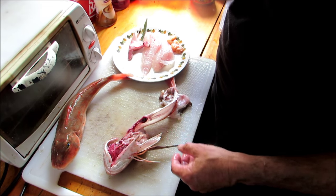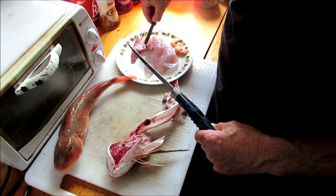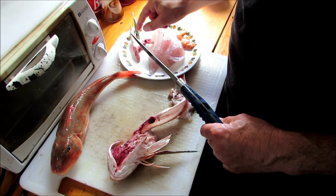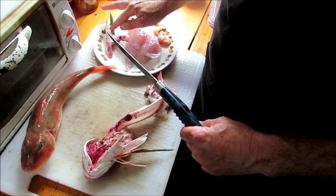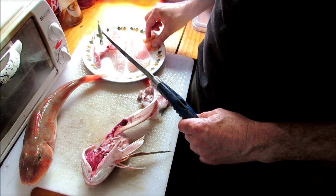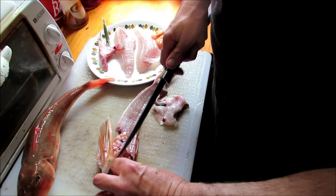From my gurnard I have taken two fillets, which I'm going to take the bones out in a minute. I'm also taking the wings, which is the best part of the fish in my humble opinion. It's got a lot of fat content and it tastes really good. I've also taken the roe, which you can steam or fry lightly. The wings have a lot of meat in them.